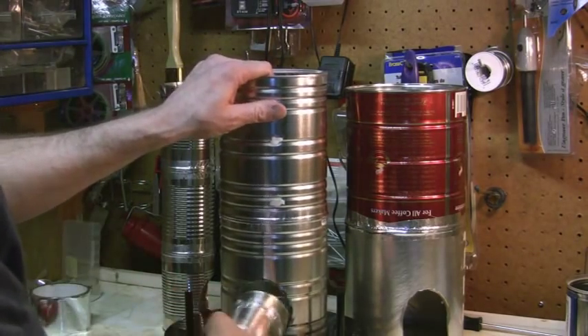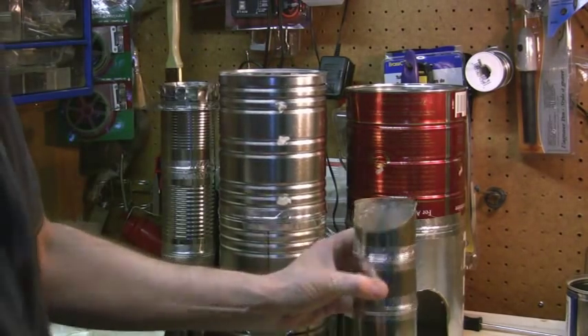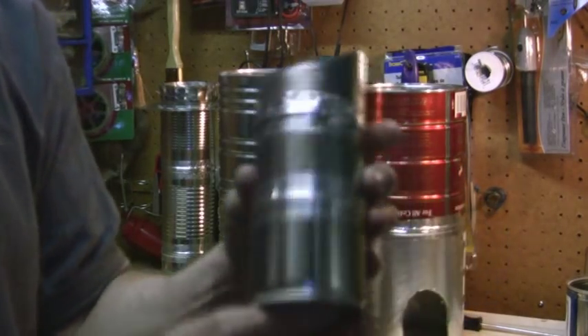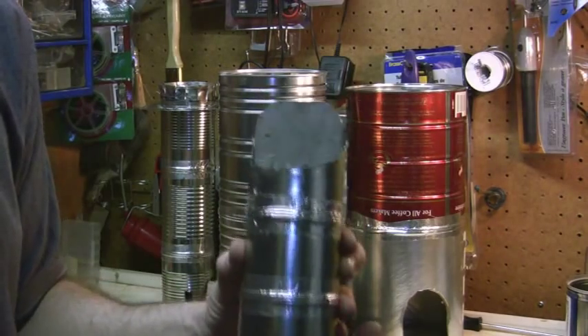So this is my own design — I'm not sure if it's going to work or not. If you're playing with this, use gloves. But as you can see I'm going to show you the damper part of it again.